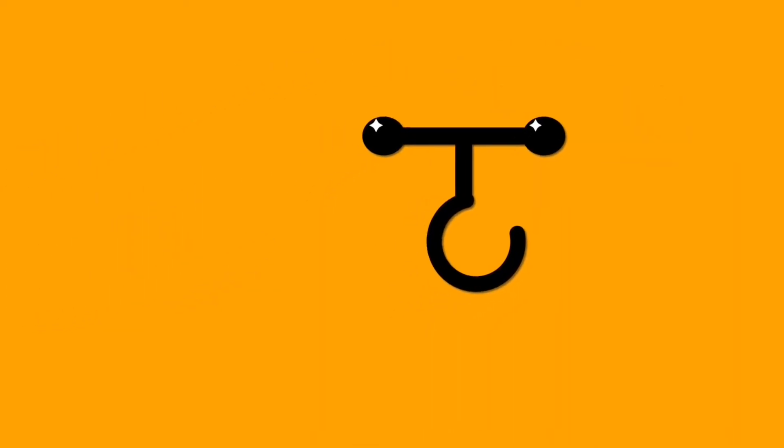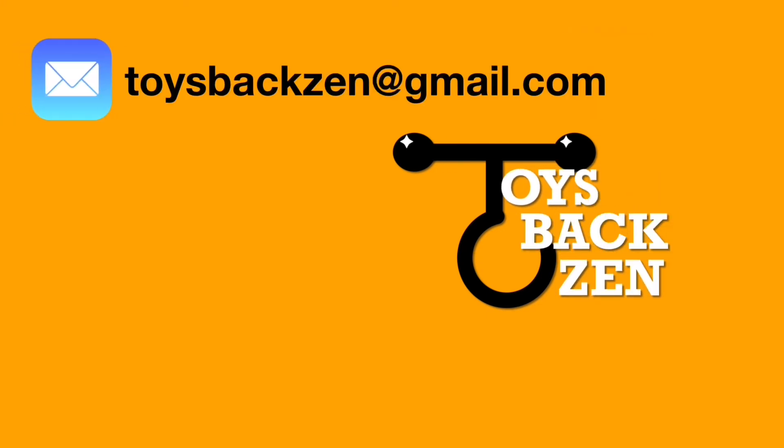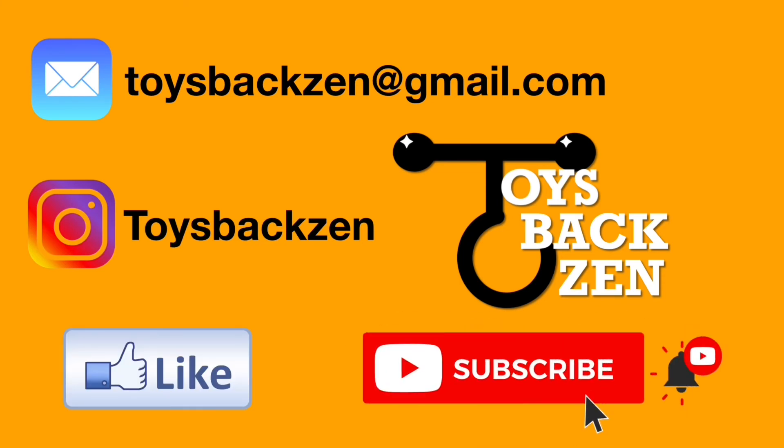Thanks for watching this episode of Toys Back Zen. Please like, subscribe, hit the notification bell down below, check out my Instagram, and if you want to ask me a question you can always leave a comment down below. Take care and have a great day — see ya!